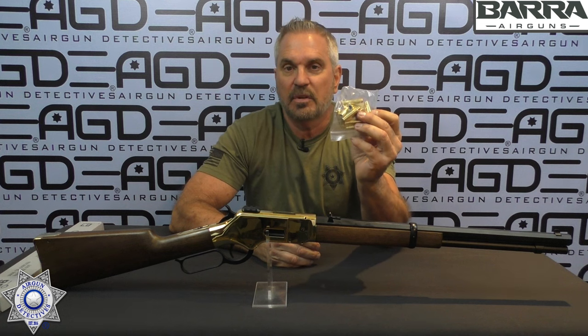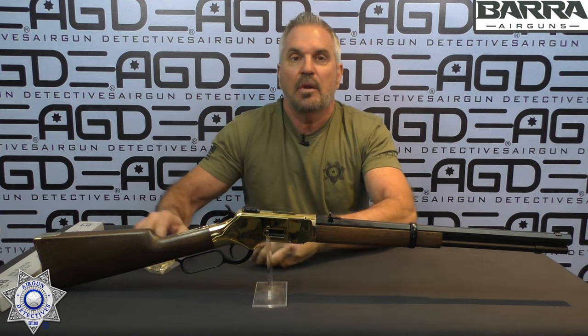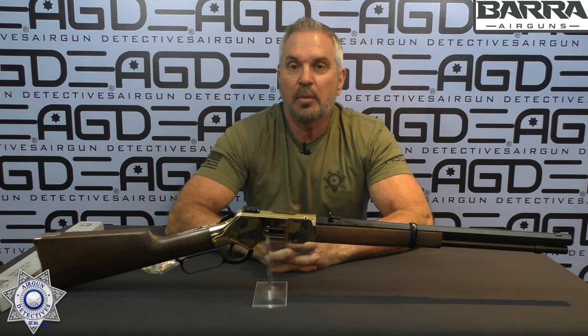Let's get back to our 1866 Cowboy rifle. This is the CO2 version of the Cowboy rifle. It's a lever-action rifle and it holds 10 shells — these BB shells. When you fire the gun, the shells are actually ejected. You cycle through, and each shell, after it's expended, comes out of the rifle, which is very realistic.